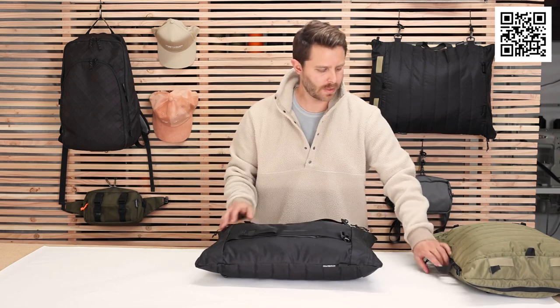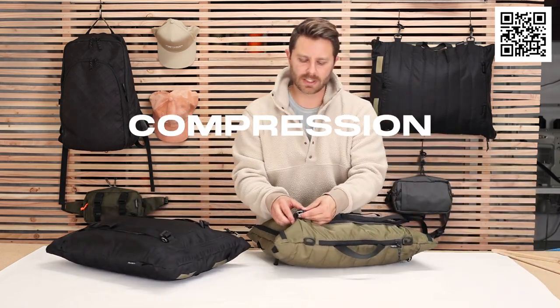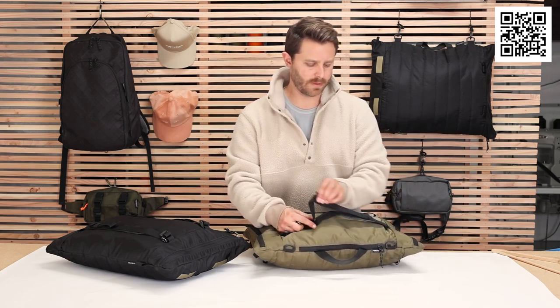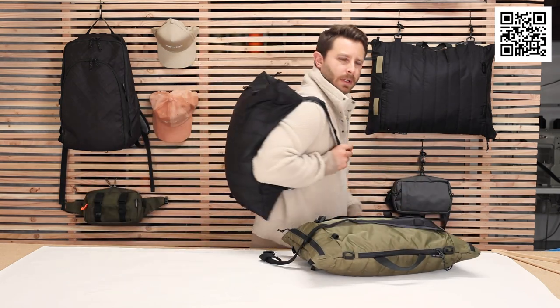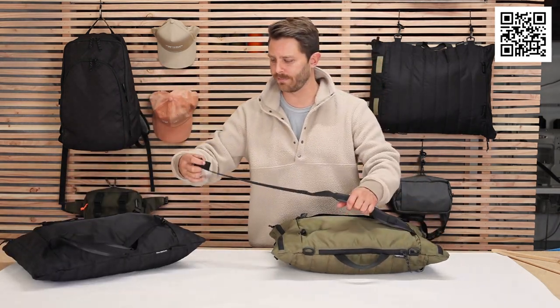And then another one of my favorite parts is the compression system. So these G-hooks take off the back straps. These are backpack straps that you can use to carry around. But they turn into your compression system.